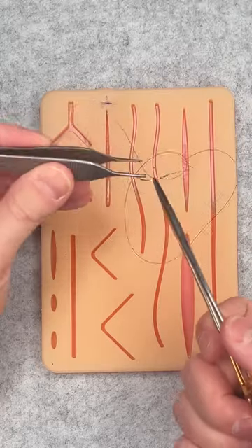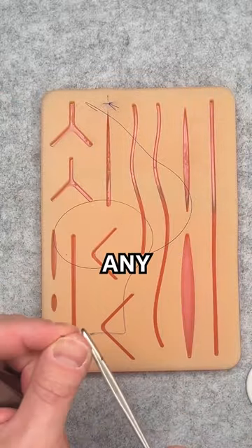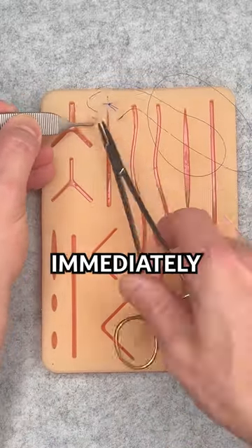Then you take your bites. You want to progress as evenly as possible — any variation will be immediately obvious.